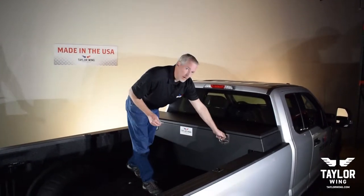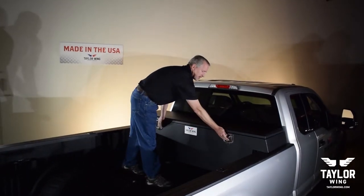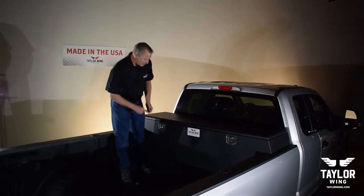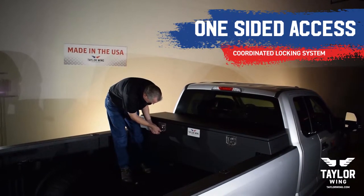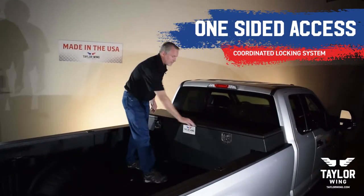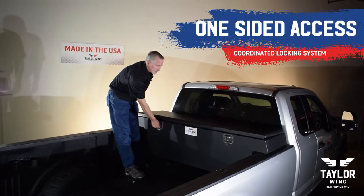Right now I have both locks locked. To get into our box, all we have to do is unlock one side or the other. This side is still locked, and this one is unlocked.